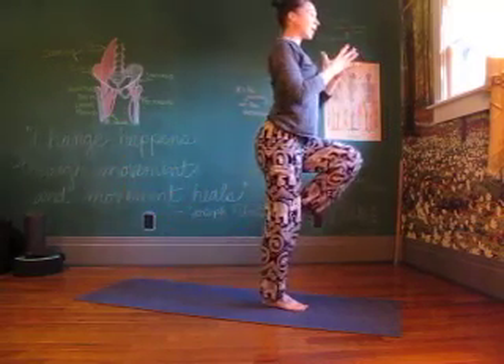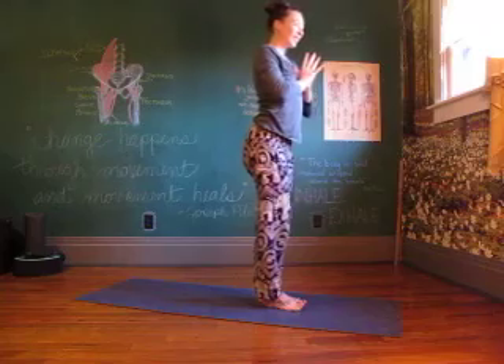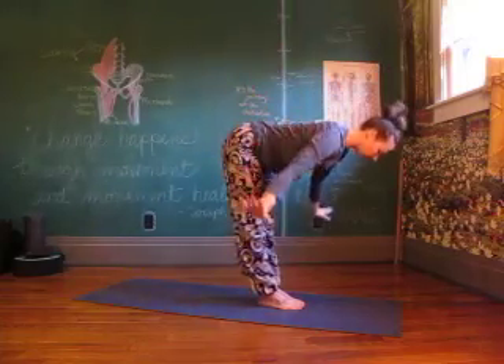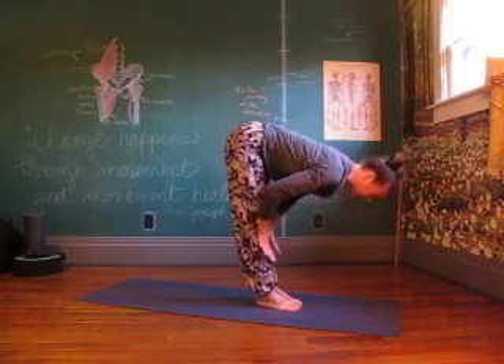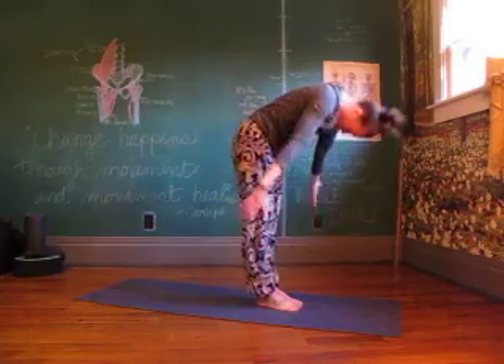Pull the knee in, hands to heart. And lower the foot down. Reaching up — little back bend as you open. Forward fold, half lift, release. Rolling all the way back up, arms reach.